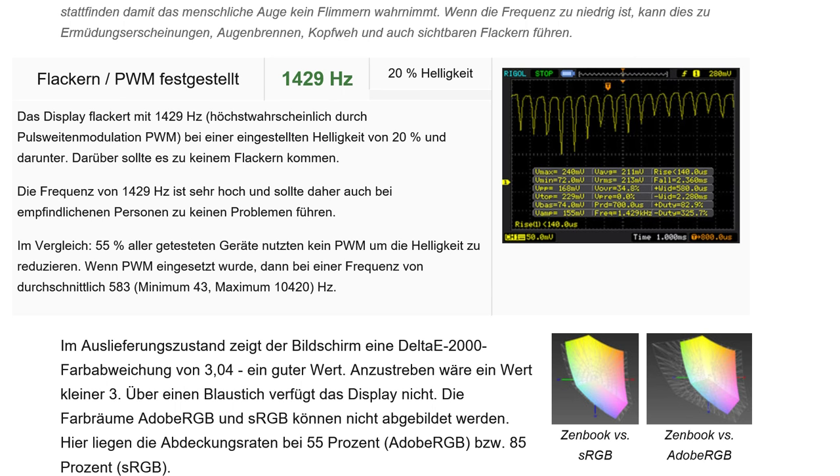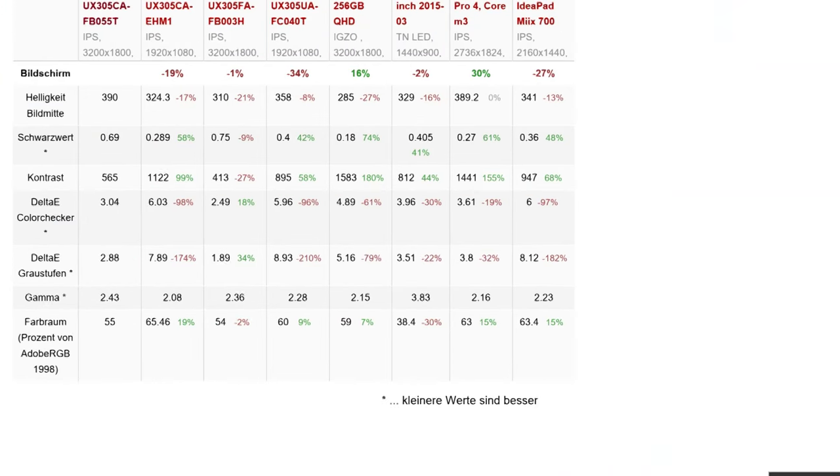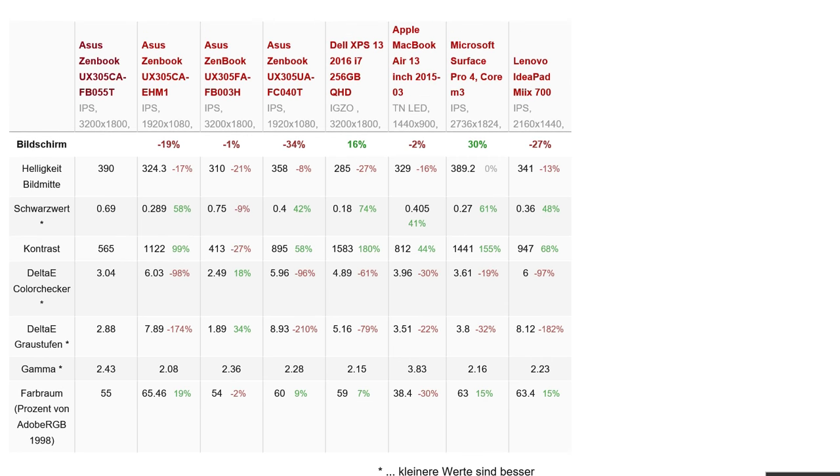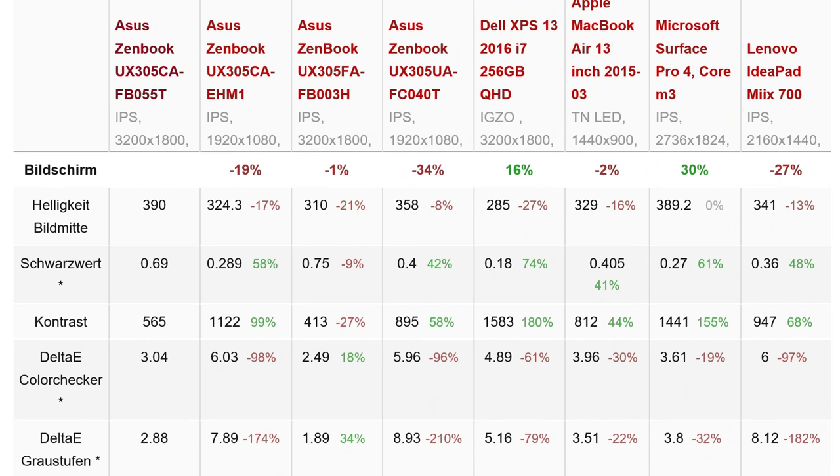We found some pulse width modulation being used for the screen brightness — details of that on the site. There's a PWM frequency of 1429 Hz. We also got some screen response times, though that's more relevant for gamers, and you won't find this particularly useful for gaming, although we do have one gaming result to give you later on.